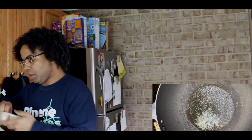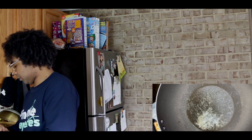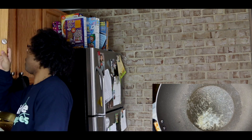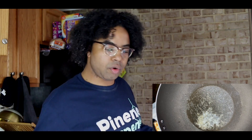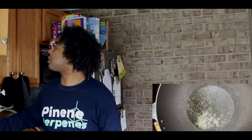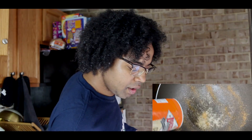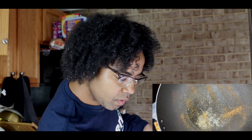First thing we're gonna do is crack these open, get some fire on the pan, rinse them off. I like to put a little bit of oil so it don't be sticking. If this is a well-known stick pan, it ain't no more. I like to give it a little flavor, so I'm gonna put a little bit of that seasoning we made the salmon with on there.